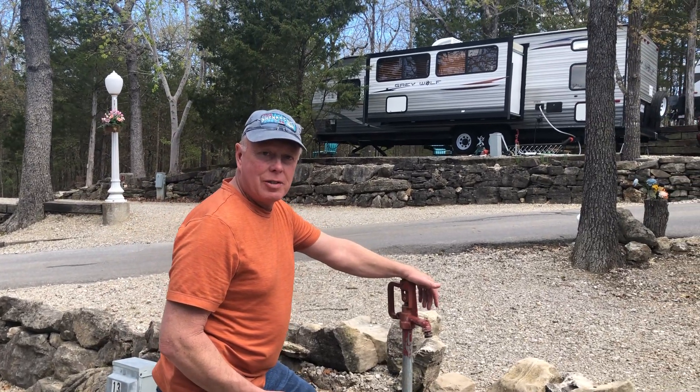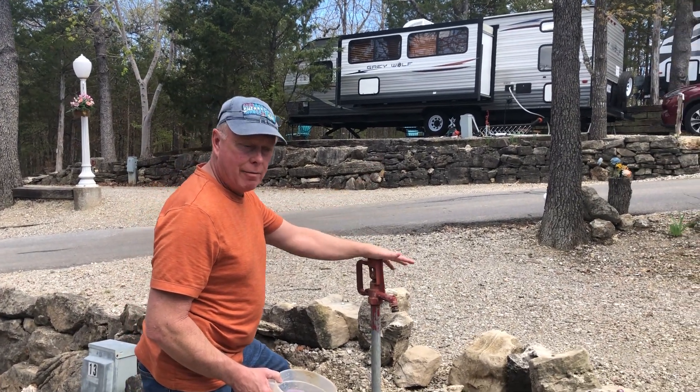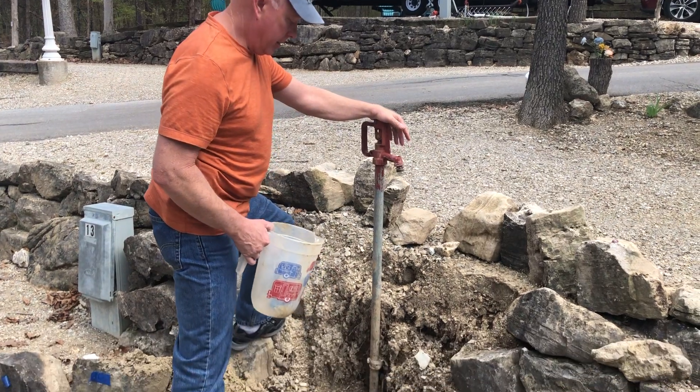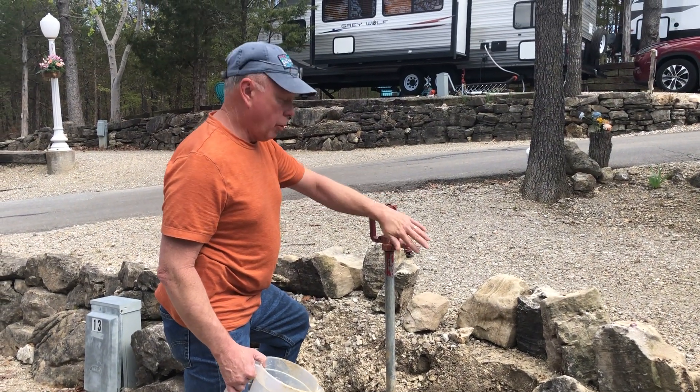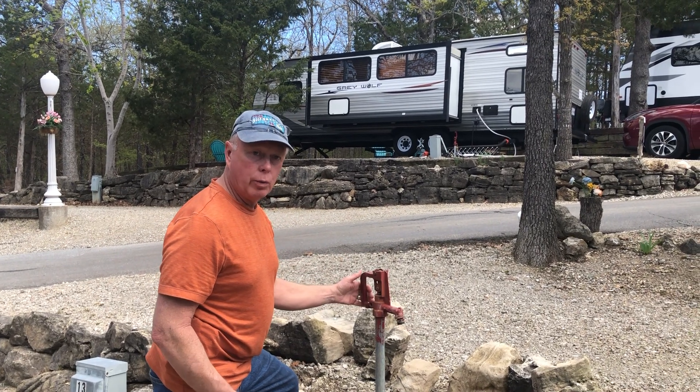Hi, this is Dave at Branson Shenanigans RV Park. I have a frost-free hydrant exposed here, and I want to show you how these drain and why it's important to take your hose off this when it's cold weather.